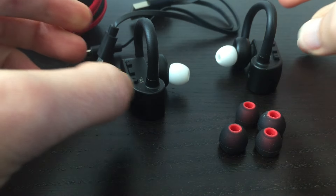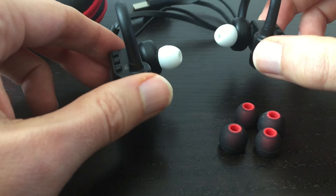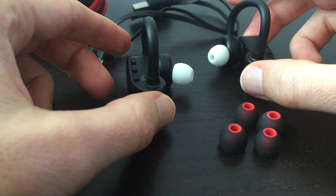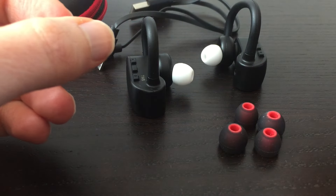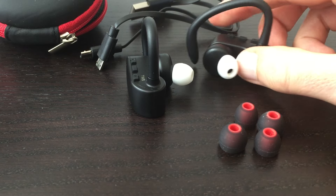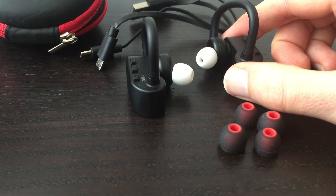From a comfort standpoint, the weight of these is fine. They pretty much disappear, especially for half an hour to an hour's worth of use. Because the battery life isn't that long, you're not going to be wearing these all day anyway, so they're definitely comfortable for that. Now, getting on to sound quality — it's quite good. There's a nice low-end bass response. Whether you're watching movies or listening to contemporary music, you get a nice mid-bass bump. The mid-range has good clarity and detail, voices sound natural, and with the highs there's enough energy and sparkle to bring those frequencies to life.